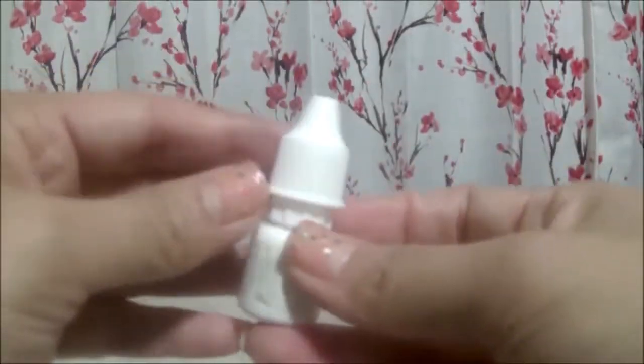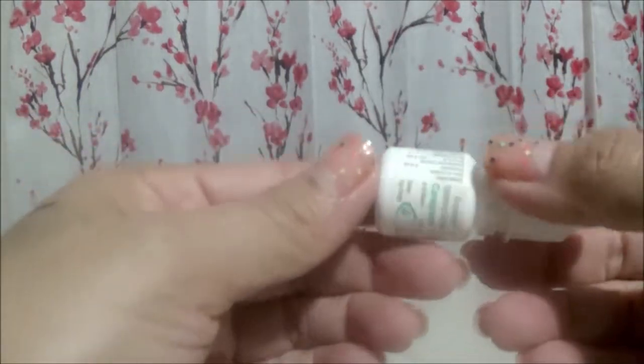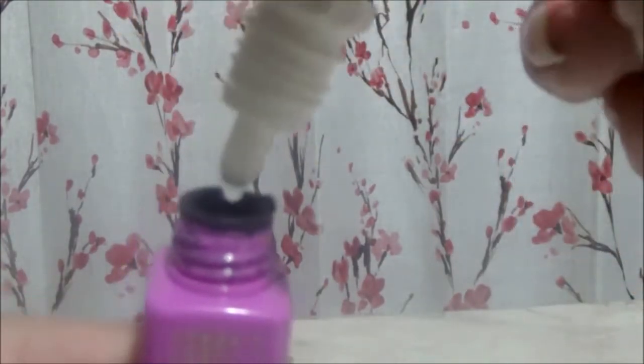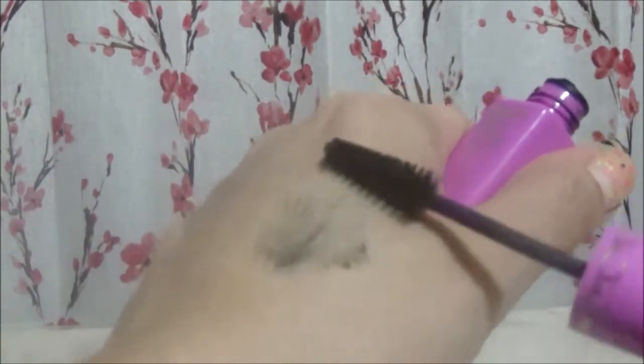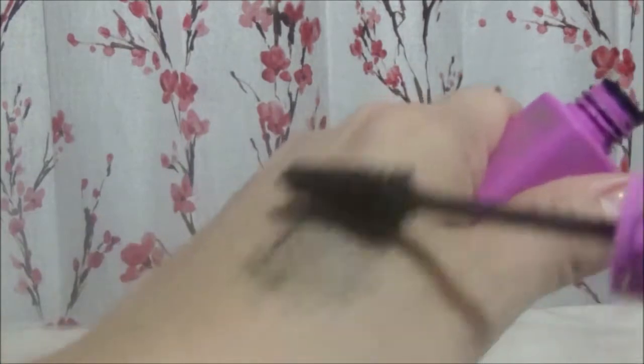All we need is contact solution or any eye drops that you have. These are the drops I'm going to use because those are the ones I have. I'm going to add five to six drops into my mascara container, then close the container and swirl it around, making sure that the contact solution mixes well with the mascara — and voila, you have a revived mascara!